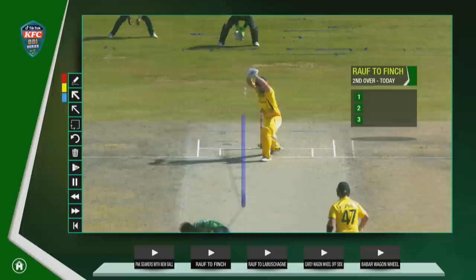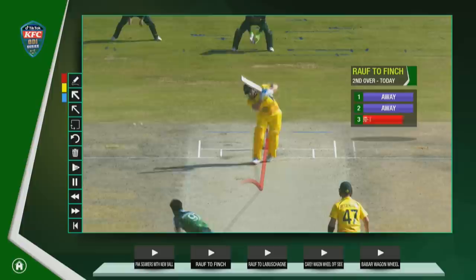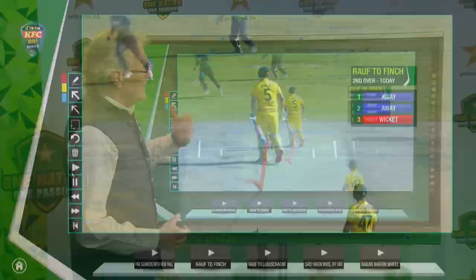This is the first delivery — Finch allows that to go through. Finch is worried about the balls on the stumps and overbalances a fraction. Then suddenly with the next one he overbalances totally, his chest faces the bowler, and he's on his way. So there's no dramas with the work done at high speed from Harris Ralph, which is really good.